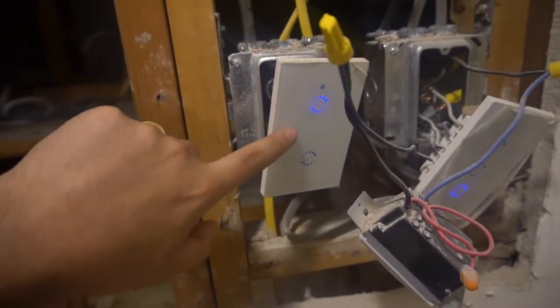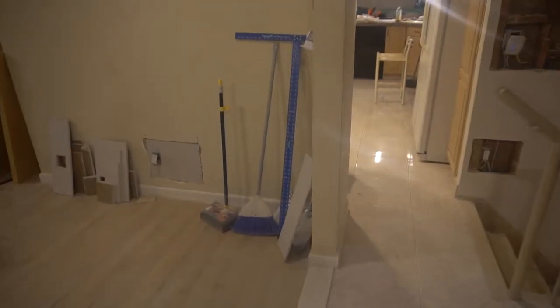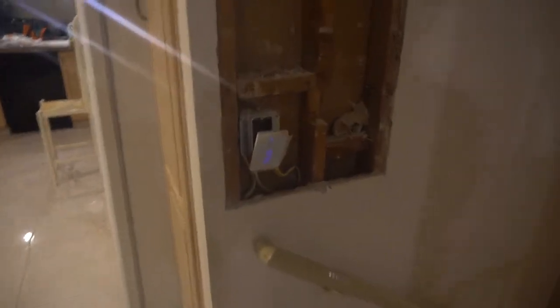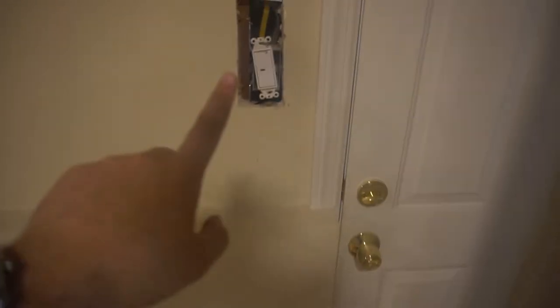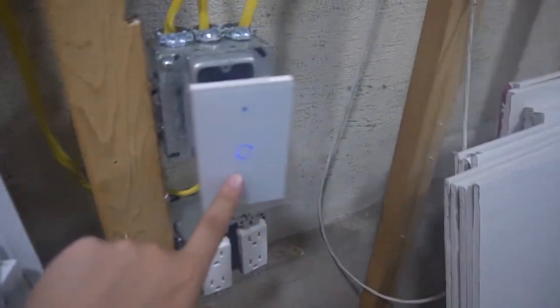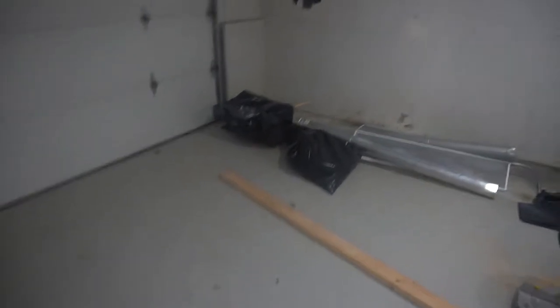Basically what those mean is how many switches are in the unit. This right here is a two gang switch — we have two light switches. This one is a three gang switch with three light switches, and they have a one gang, which is a single light switch. Most, if not 90%, of the light switches in this house are Sonoff T1 series. I really didn't want the old-school rocker switches — I wanted everything in this house to be smart. I want to control every single light from my phone.